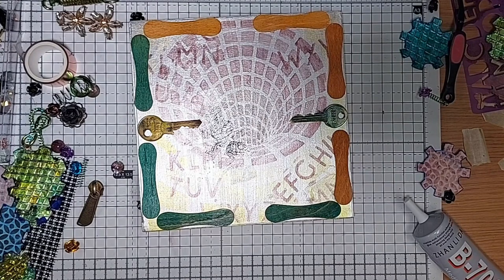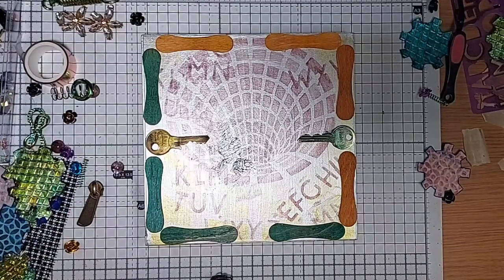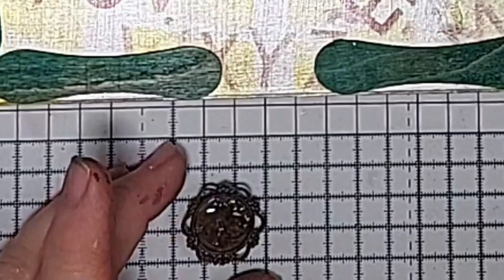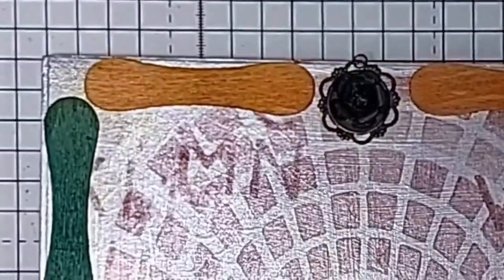Next we want to put our top and bottom embellishments here and here. So I'm going to do the rose first because it's higher up and I'm not going to knock things reaching over. My rose — give it a good old gluing up. I don't think there's an up and a down to this rose, so I'll put you on there — lovely. Get you centred — are you nice and centred? I think so.